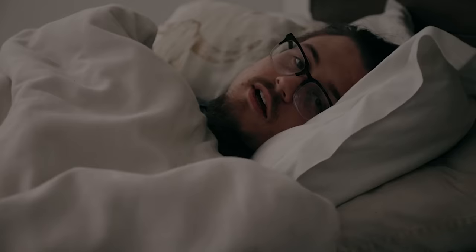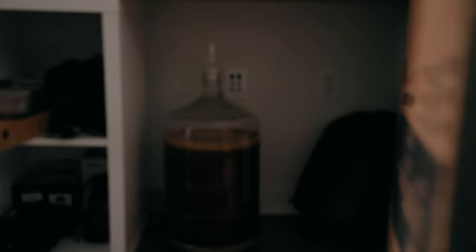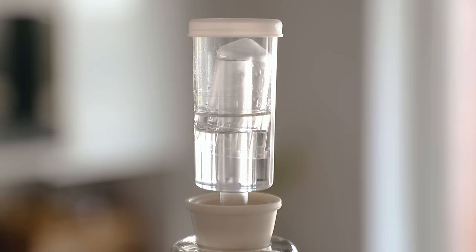Let it ferment at room temperature in a dark area with no sunlight for 14 days — make sure there's no sunlight at all. You might be wondering why we're in my room right now next to my bed in a beer video. What I'm doing here is blocking the light so that the beer stays in the darkness. So keep your beer out of the light.